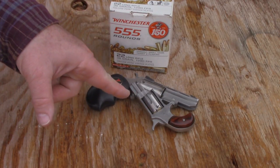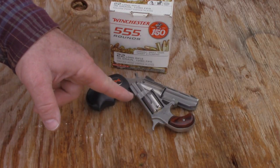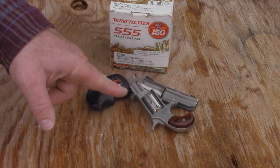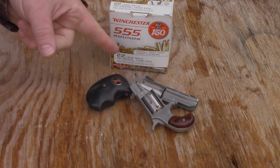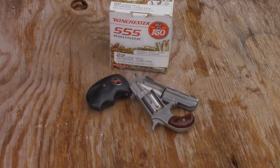My little long rifle frame micro revolver — which I've never even chronographed as far as I can recall — has a one and an eighth inch barrel. And then my Black Widow, which is a magnum frame but has the 22 long rifle cylinder in it. That's what we're going to test today with this 22 long rifle ammo.